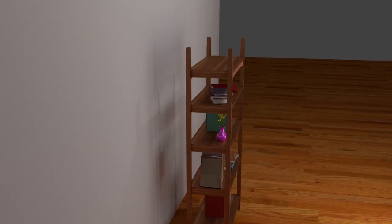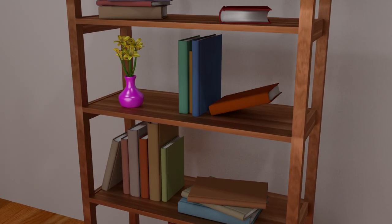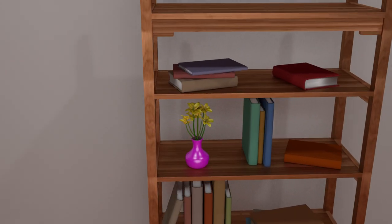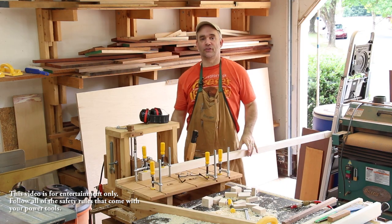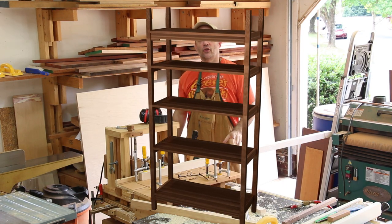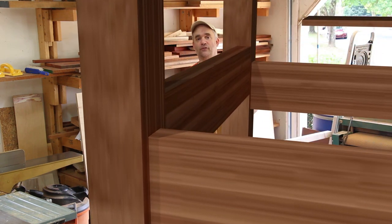Last week, if you'll remember, I made all of the end-grain mortises in all the rails. So I'm going to pick up this week with making the mating mortises in all the posts and press on. I need to make the mortises in all four posts next. And when I make the mortises for the sides, I need to make those mortises so that the face of the side will meet flush with the face of the post.